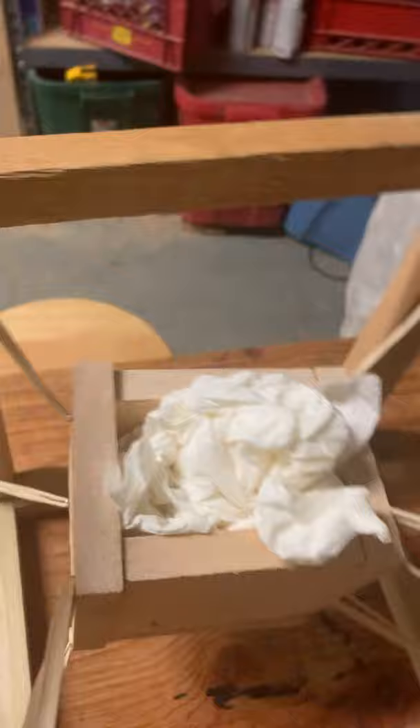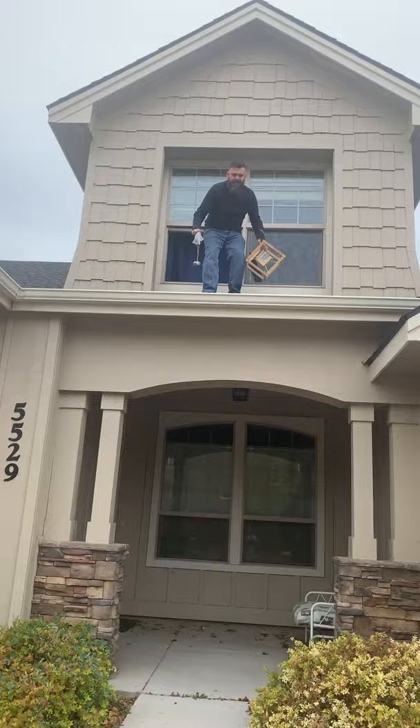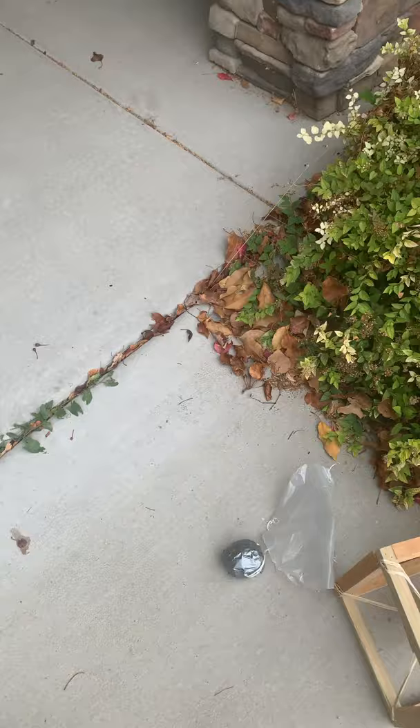This is dad's build, suspended by rubber bands. There's a box with an egg in it, and hopefully the rubber bands will absorb the fall. That's the hope.